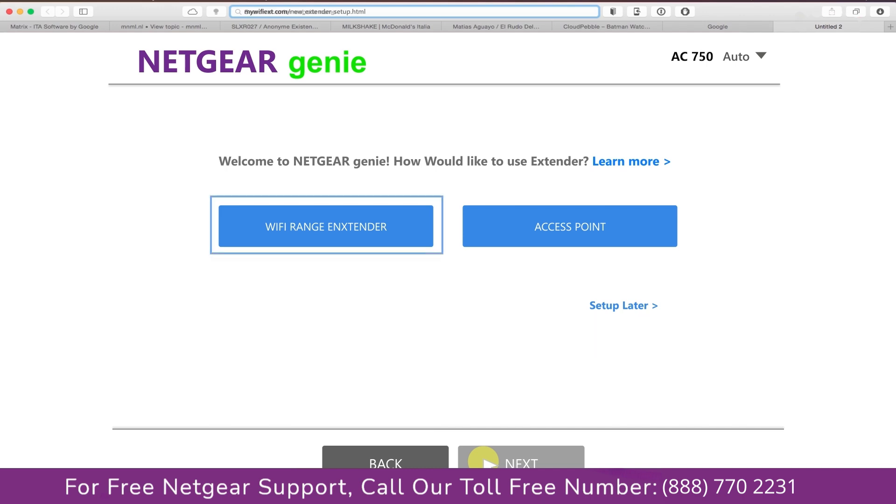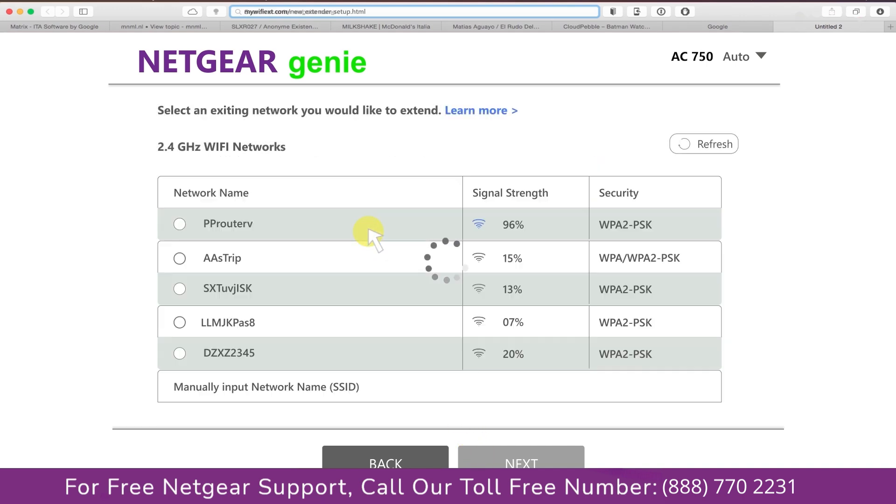You have two choices: you can either set up your range extender device as a range extender or as an access point. We are going to click on range extender, and then it will scan for the available networks and give you a list of all the networks available.